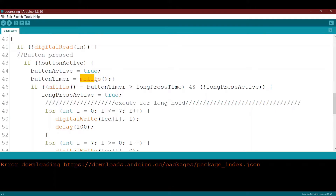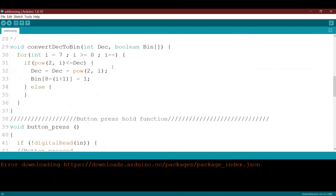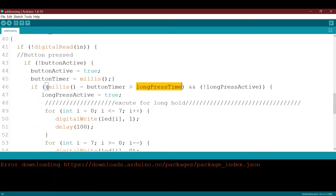Then we calculate the time that you pressed the button — it takes the current time using millis() and stores it in button_timer. After this, it checks if the current time minus button_timer is more than the long_press_time.